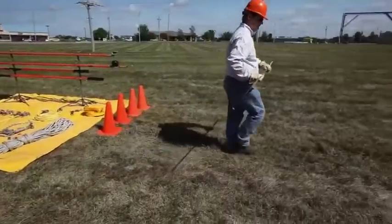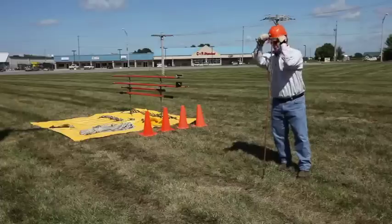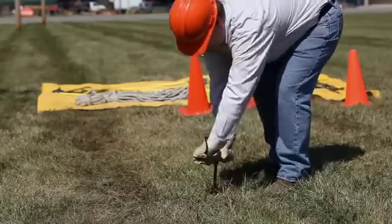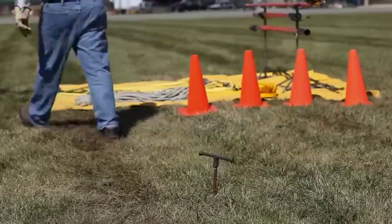Starting from the ground up, first the temporary ground rod screws into the soil at least 15 feet from the pole. The spiral threads pull the 6-foot copper clad rod into the earth for full length contact as a low resistance ground.